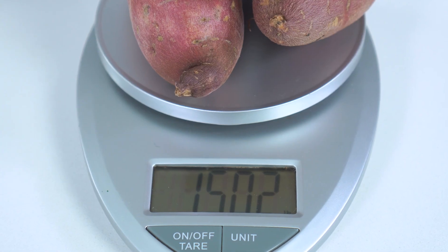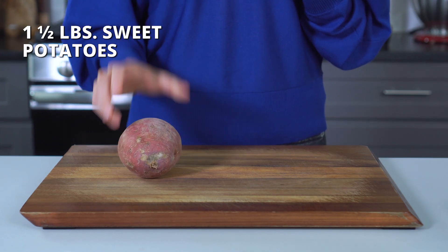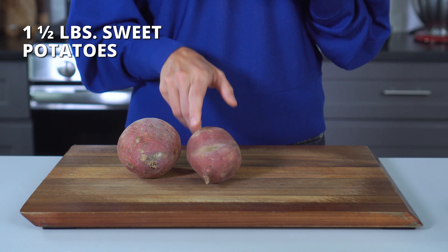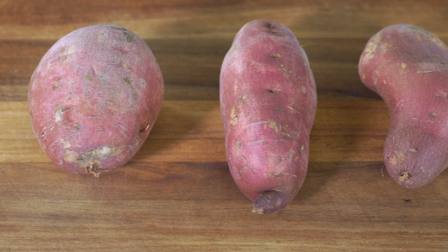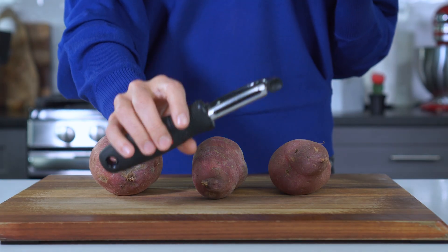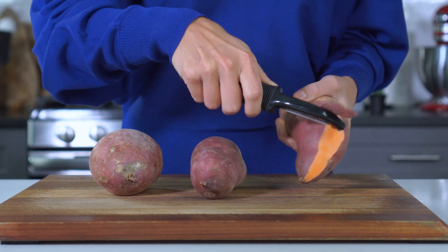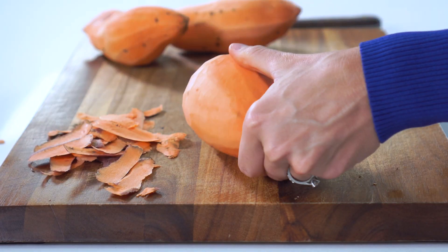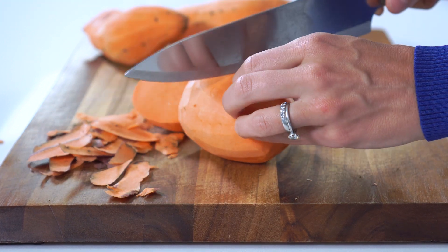For this recipe, you'll need one and a half pounds of sweet potatoes. It doesn't really matter the size of the potatoes, since we're going to be peeling and cubing them. However, it does matter that you have right at about one and a half pounds, so be sure to measure this out. Using a vegetable peeler, peel and remove the skin from your potatoes. Then, cut the peeled potatoes into one-inch cubes.